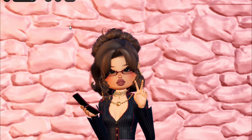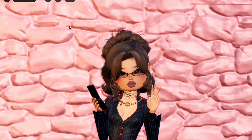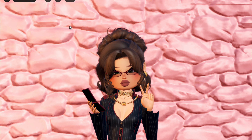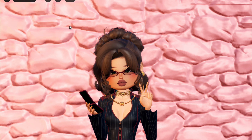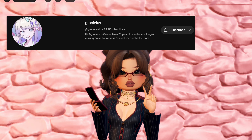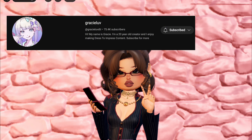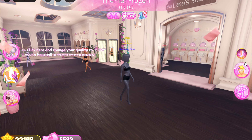Hi guys and welcome, or welcome back to my channel. Today I am doing a Dress to Impress video. I'm going to be trying to do the styling mannequins challenge — how this works is I have to use the mannequins as a base for all my outfits, no exceptions. I got this idea from Gracie Love, so I will leave her channel and video in the description. Without further ado, let's get into it.